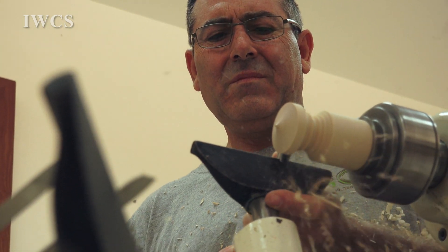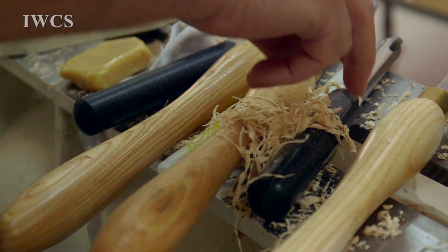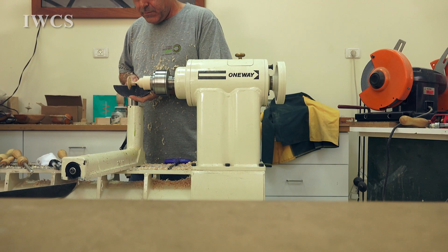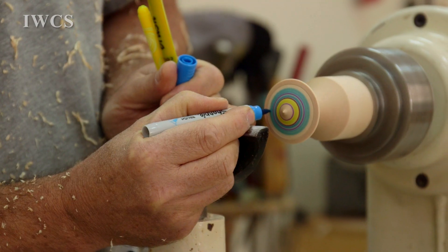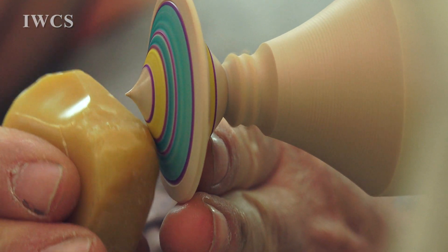Now I'm almost four years in turning. I actually started since I was in high school. I'm also a furniture maker. But after turning, I can tell you it's my favorite. It's fast.